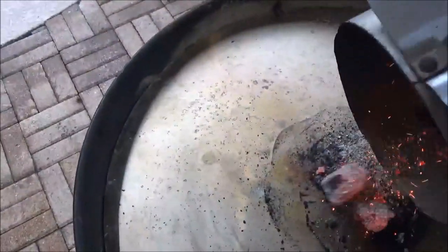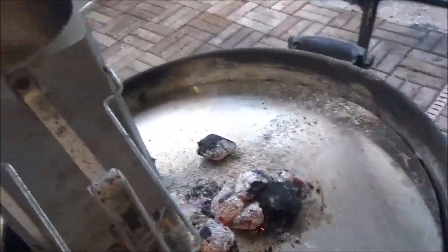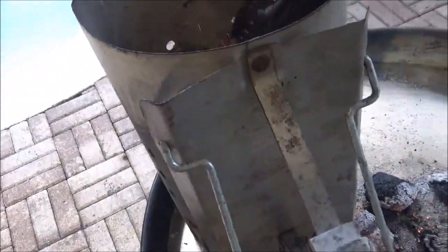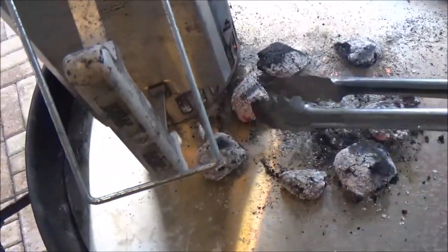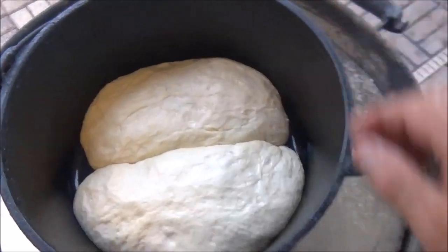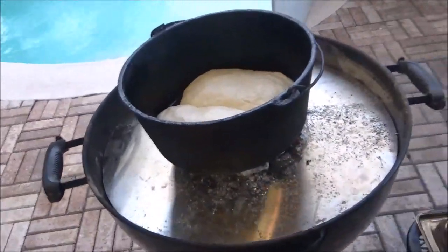It's still raining but we're going to go ahead and give this a shot. We're only going to put a couple of coals on the bottom, just a couple. It's some pouring rain — pulled everything in here on the porch. Let's get the Dutch oven. It got pretty big, didn't really get as tall as I wanted, more spread out. So that's why we don't want to put a lot of heat on the bottom — we'll give the rest of our heat to the top.